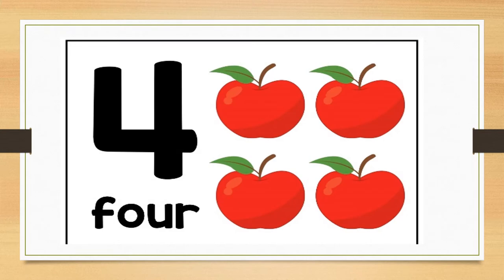Can you tell me what number this is? Correct, this is number four. Let us look at how number four is spelled at the bottom — it spells four. How many apples do you see? Correct, there are four red apples.